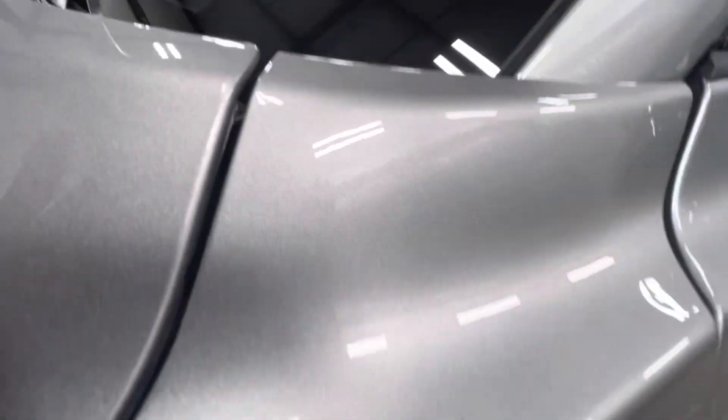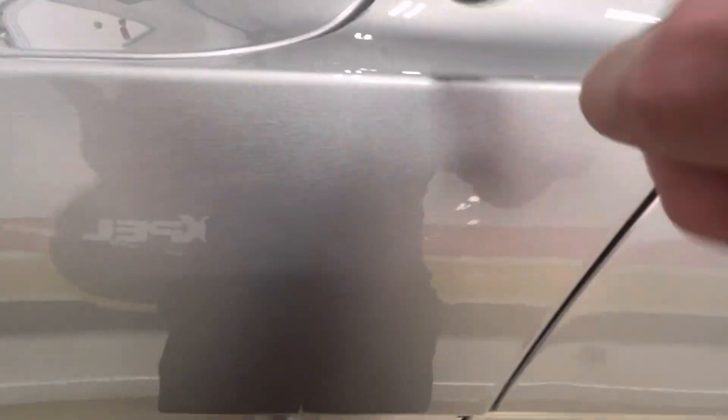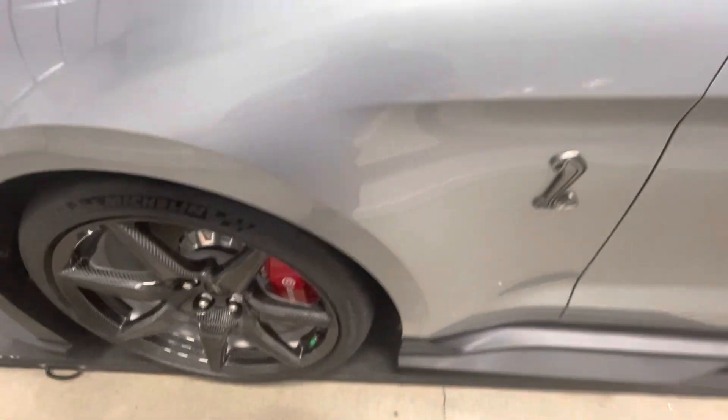Everything is nicely done. We do have a couple of paint flaws on this car — like right here, that won't come out. And then there's a big fish eye right there — a big depression — and a piece of paint that blew in there somehow. That's a tough one.